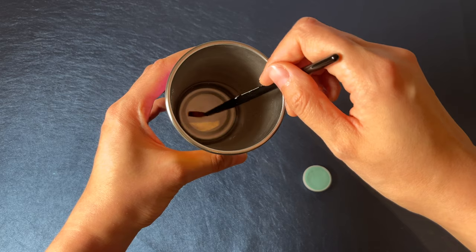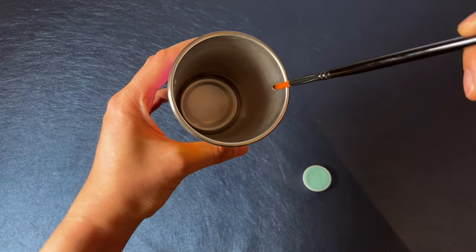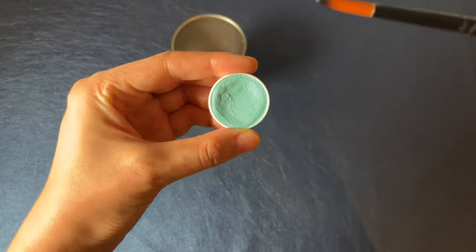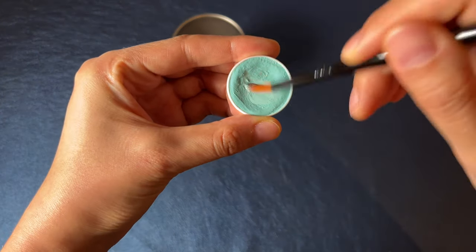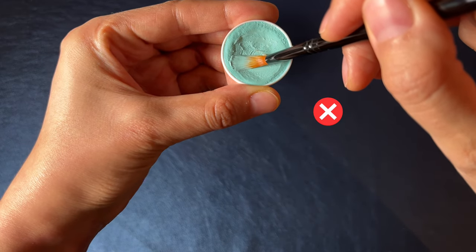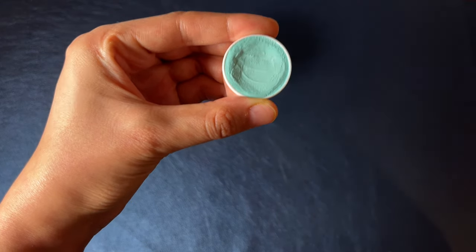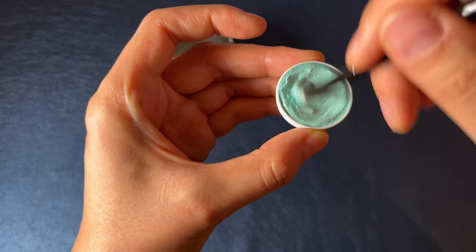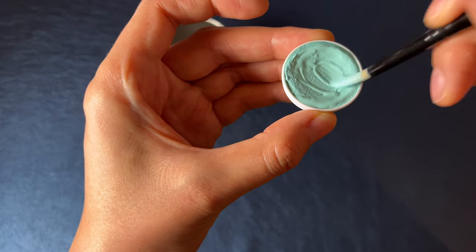Step one: dip your brush into water to cover the whole bristles, then remove excess water. Step two: make circular motions in the paint. You want to drag the bristles, never push them, to activate the paint while keeping the bristles' shape. This takes some time — every brand and even every color might react differently, so you have to get a feeling for it.